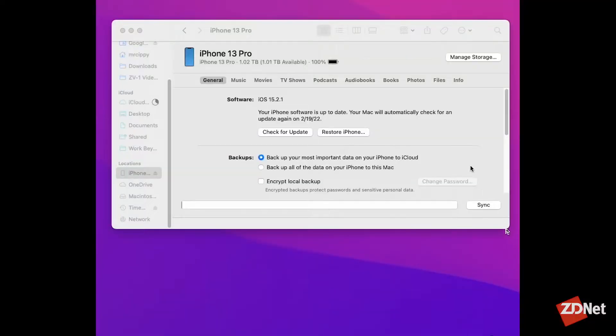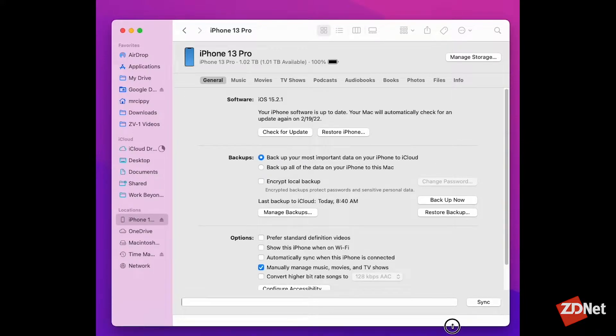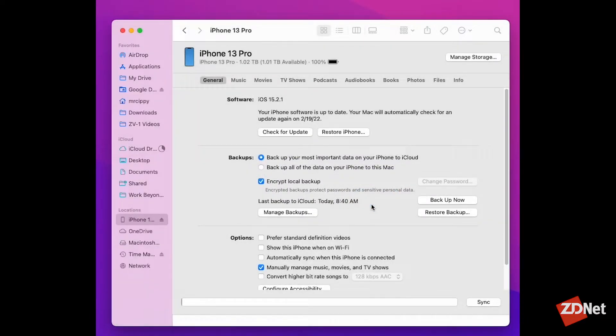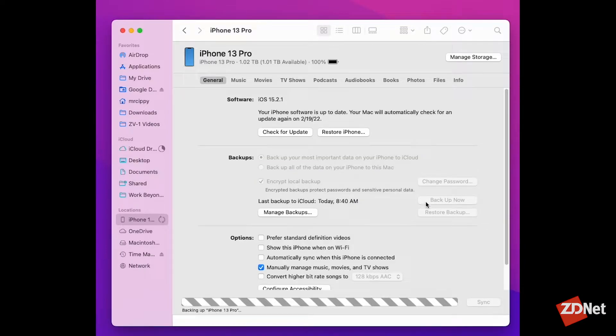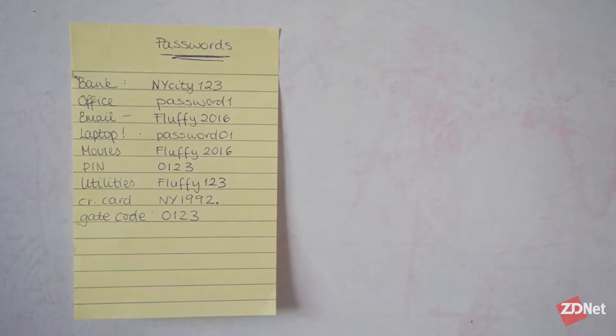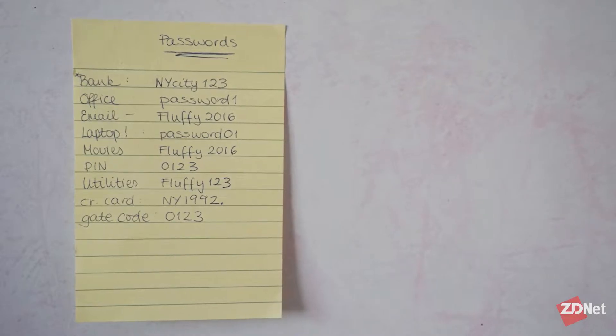When you go into the window of Finder or iTunes and you're under the General tab, there'll be a little checkbox that says Encrypt Local Backup. Check that box, enter a password that's easy to remember, and then let it back up your device. If you forget that password, you won't be able to restore your device should things go wrong while you're testing the beta. I suggest putting that password in 1Password or some sort of password manager. Please don't write it on a sticky note and stick it to your monitor — that's not safe either.